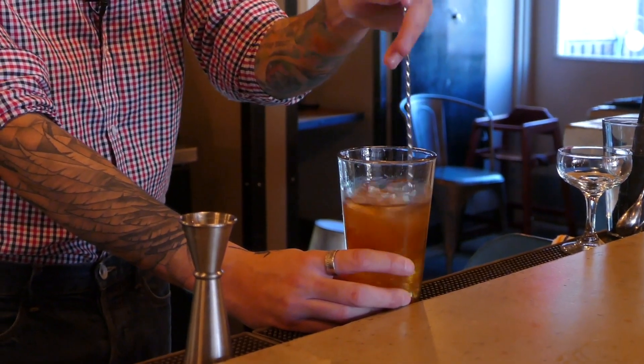Simply add ice and stir. And then in a coupe glass, a little strain.